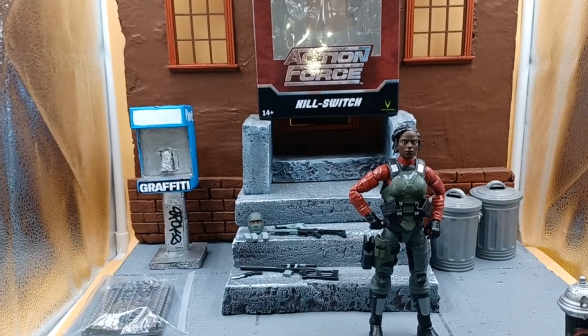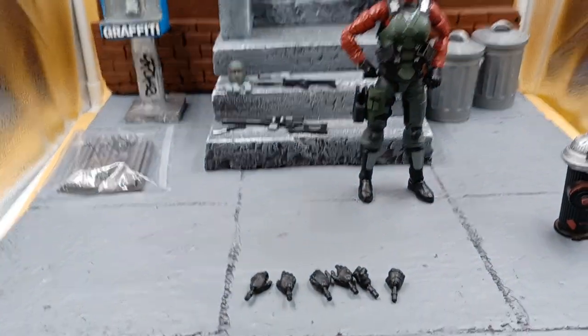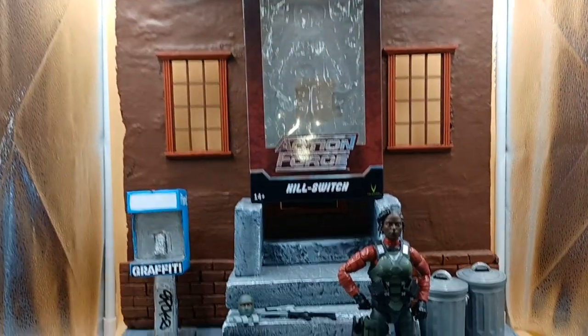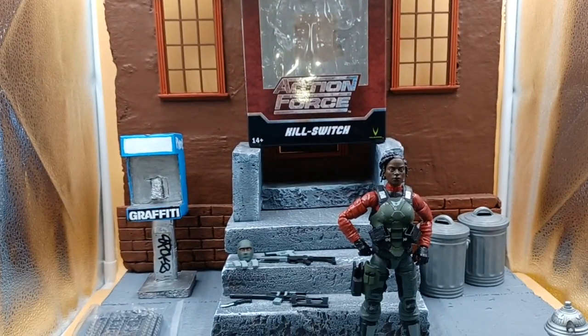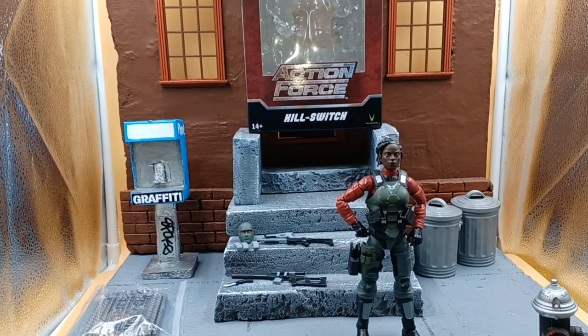Yeah! We back at it with another unboxing, baby. And you already know what it is — we on Valorverse again.